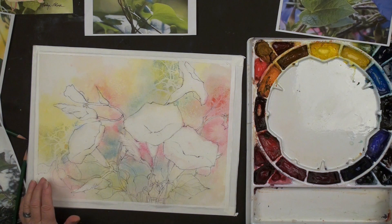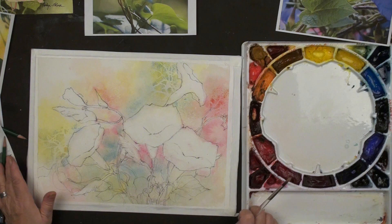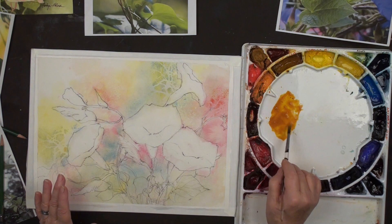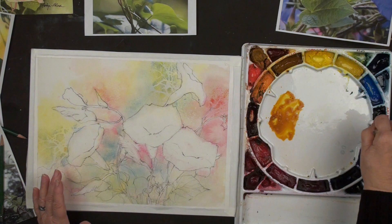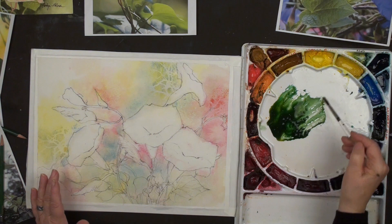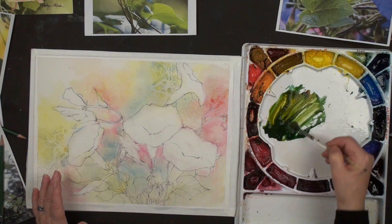Using quinacridone gold - my favorite color by Daniel Smith - and Antwerp blue. Oh my, this is a beautiful, beautiful olive green. It's going to look beautiful with those pinks and purples. A little more of the olive, because remember we're making a mid-tone, so we don't want this too dark. We also want a lot of water. So the first thing we're going to do is just start in here and start painting around everything. This is negative painting.